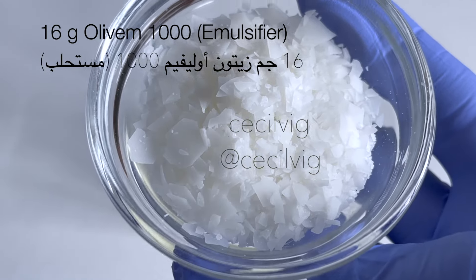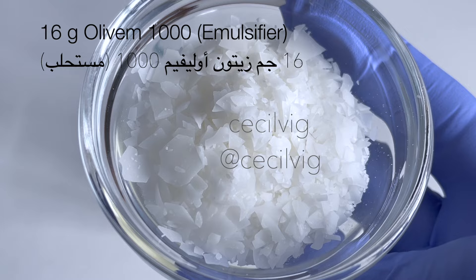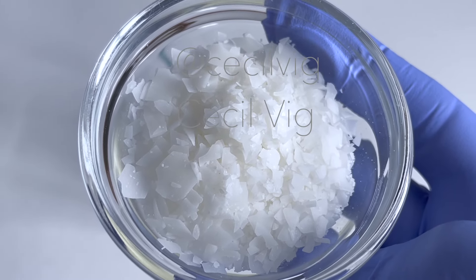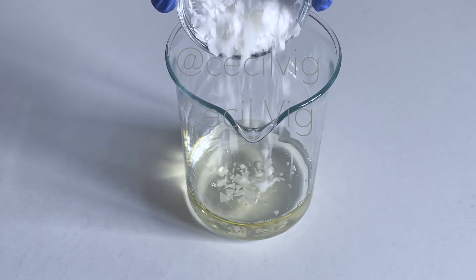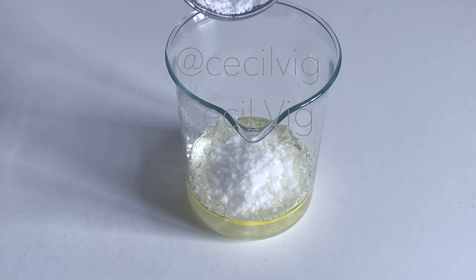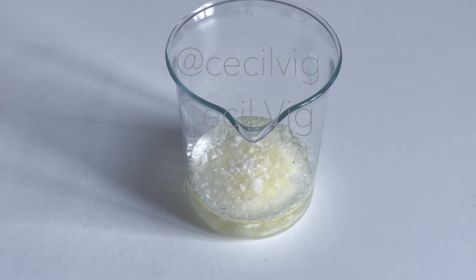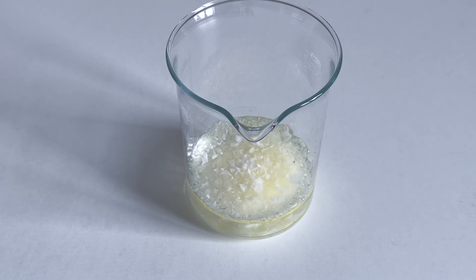The next ingredient I add to the beaker is Oliven 1000. Oliven 1000 acts as an emulsifier and a thickener. It is compatible with a wide variety of cosmetic and active ingredients over a wide pH range of 3 to 12. It can be used to prepare face and body creams, oil-free creams, face and shower gels, and hair shampoo. Note that it is not possible to replace Oliven 1000 in this formula.